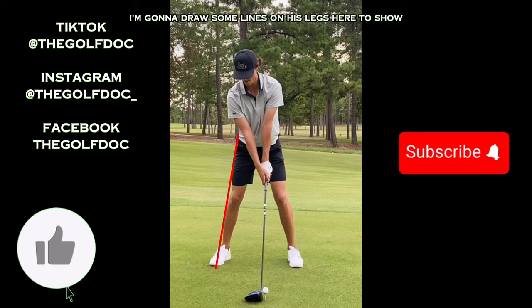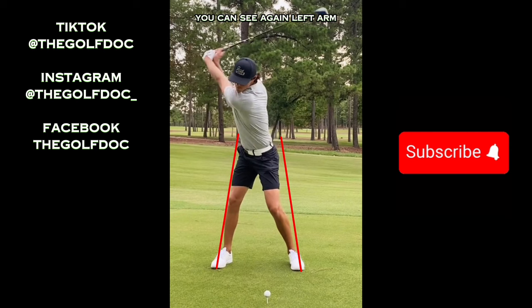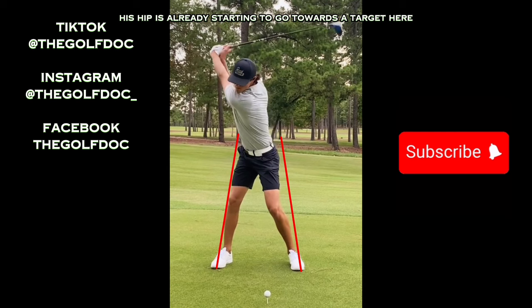He has a nice wide stance. I'm going to draw some lines on his legs here to show he has absolutely zero sway in the backswing — as we move back, he just rotates right around that back leg. Left arm is extremely straight all the way through the swing. One thing to notice is that before he even gets to the top of his backswing, his hip is already starting to go towards the target. The club is still on its way back and his hip is already moving towards the target.